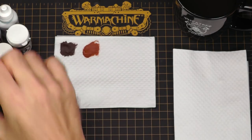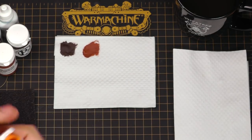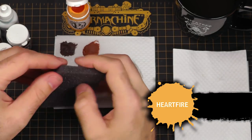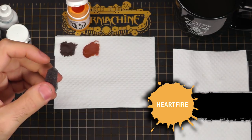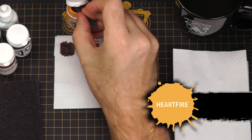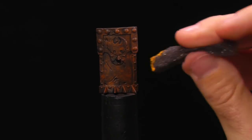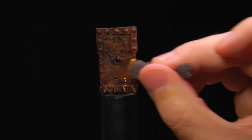The next stage is my brightest color and this is going to be the real rust — this is where the grime comes in. I'm using Heartfire. This time I want to stipple, but I'm going to use an alternate technique using blister foam that comes packed with many of our miniatures. I dip it in just like a brush and blotch it down. Applying it the same way as stippling with a brush, you can see it gives a really splotchy, bright nature.